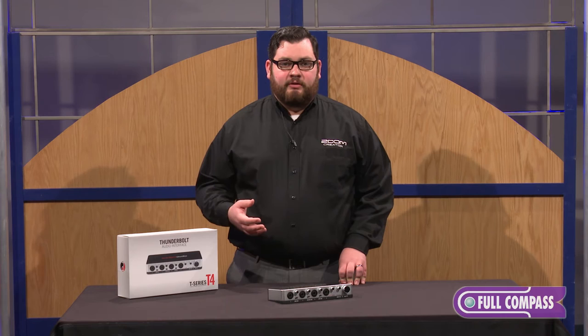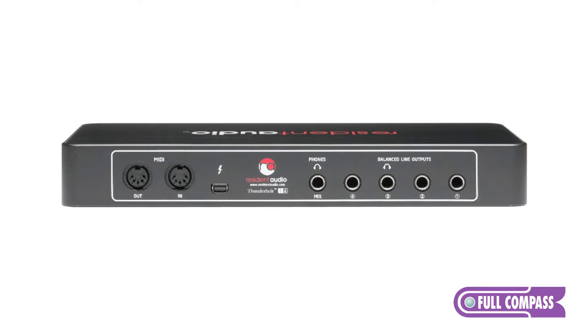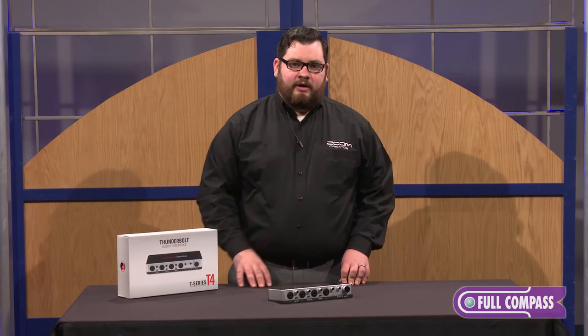The T4 features four custom analog preamps for very clear, pristine sound, has four line outputs on the back and two headphone outputs. The main controls are on the front for your gain, as well as your input mix and your main volume knob.